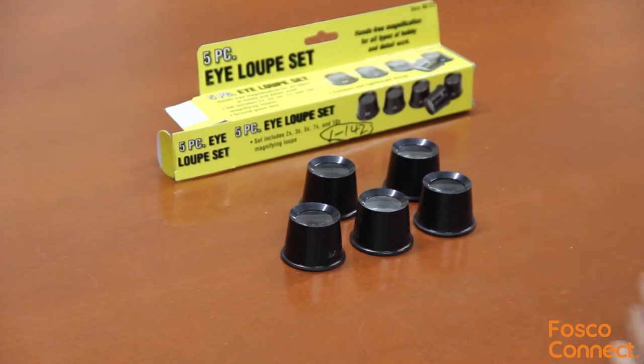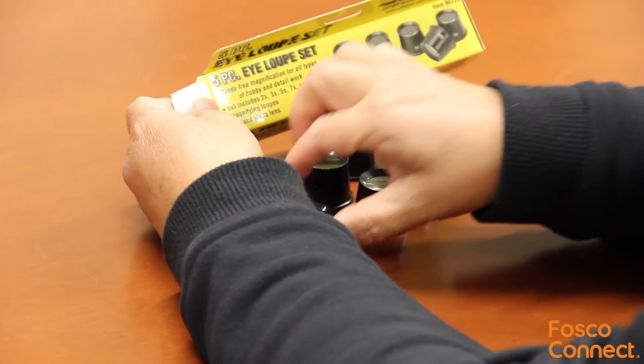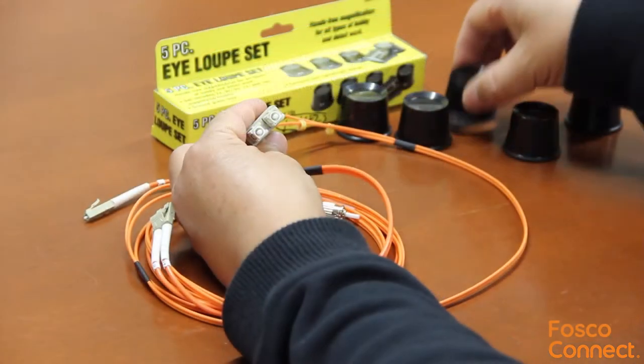These lenses are made of plastic, which provides a good value. You put these eye loupes on your eye and then you see magnified images. Use these eye loupes to examine your fiber optic connector end faces. Here's how it works.